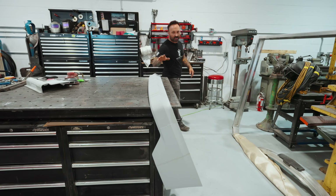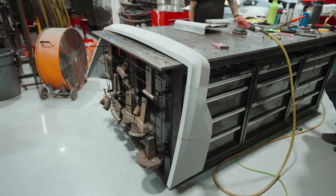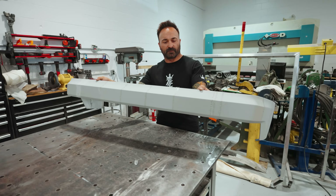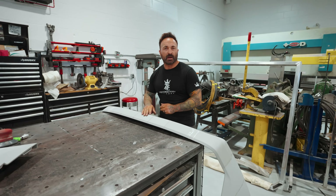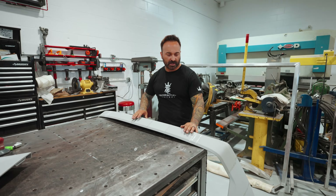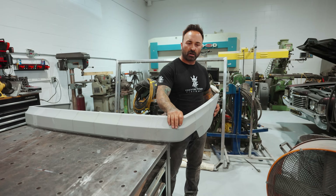I just finished plastic welding a whole bunch of 3D printed pieces together — this is the upper rear bumper for the 190E. This is what's referred to as a plug, and we're going to pull a mold off of this, and then with that mold pull a composite carbon fiber piece from it. To get things rolling with the project, we're making it all like this, mounting it to the car, and making sure everything is clearanced properly.